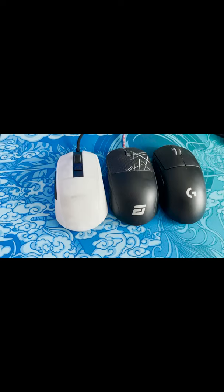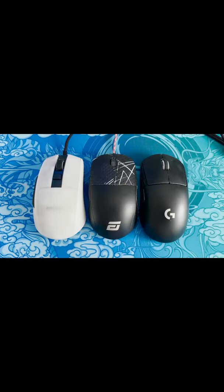Real quick, if you're interested in the size — here in the middle we've got the Endgame XM1, and on the right side my G Pro Superlite. It's super close to the Endgame XM1.